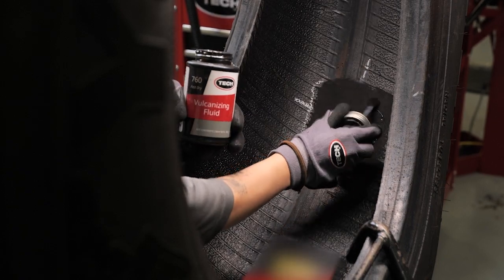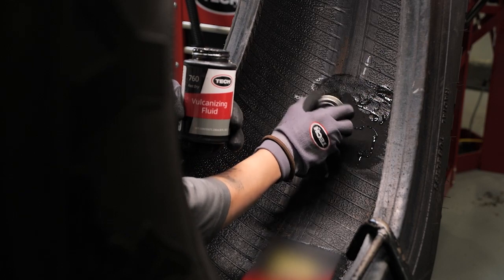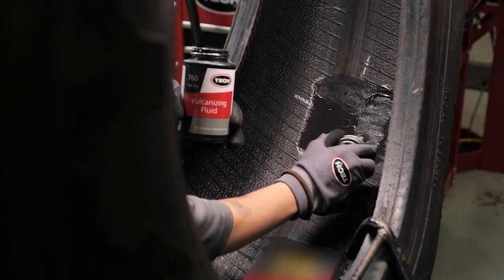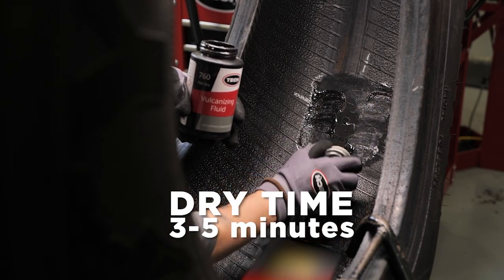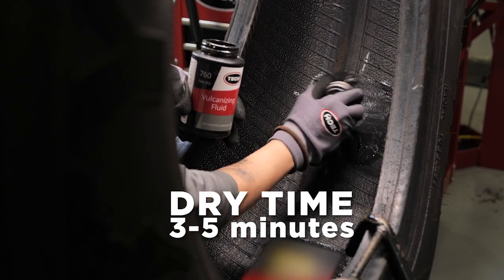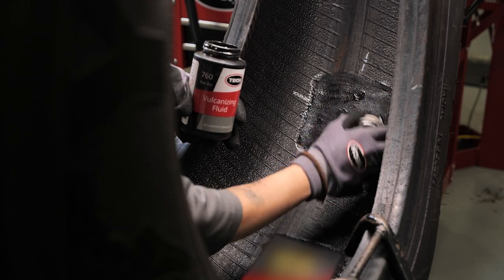Apply a thin, even coat of Tech chemical vulcanizing fluid to the buffed surface of the inner liner. Do not apply vulcanizing fluid to unprepared surfaces, as this could lead to contamination of the repair area and the can of vulcanizing fluid. Allow approximately three to five minutes for the vulcanizing fluid to dry — additional drying time is required in cold and humid climates. Vulcanizing fluid must be completely dry before applying the repair to avoid trapping solvent under the repair, which could create air bubbles and lead to premature repair failure.